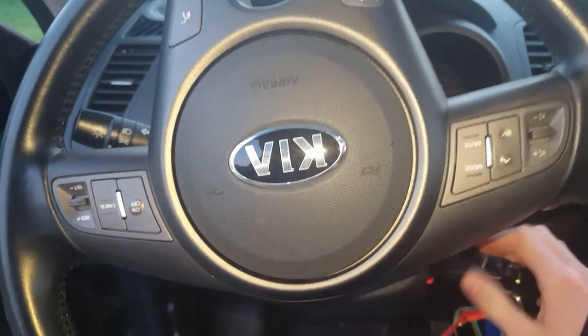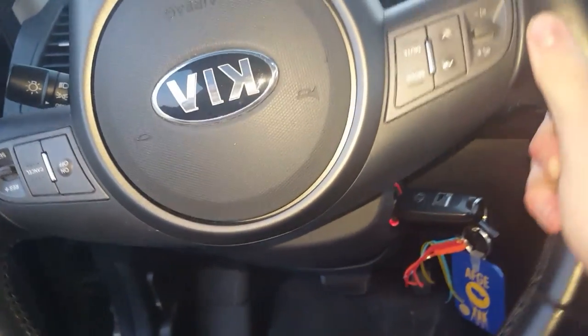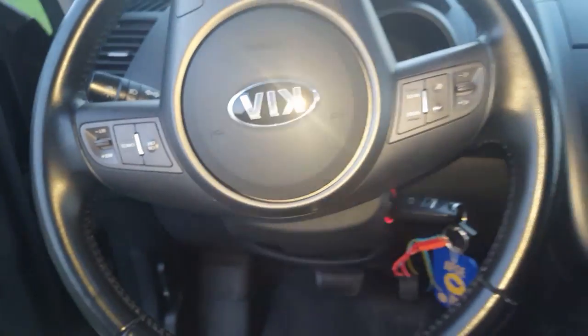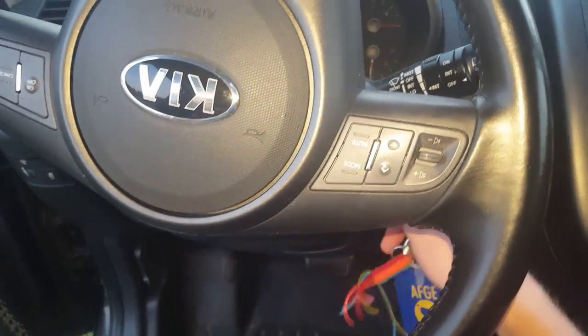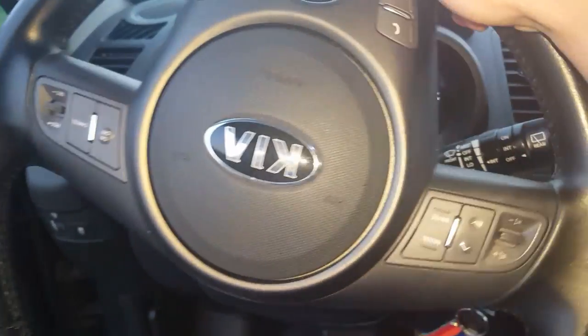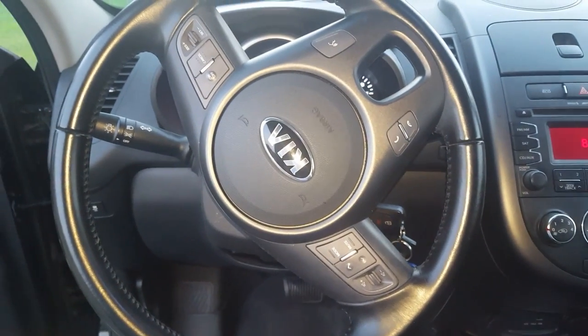You want to turn the wheel and as you do that, turn the key at the same time and it should release. You can see I got it now — I'm able to turn my wheel freely. Hope this video helps you out, thanks for watching.